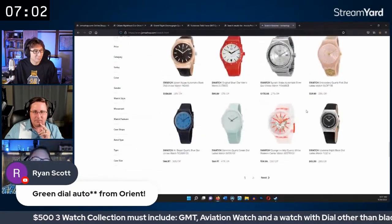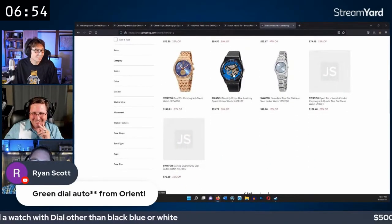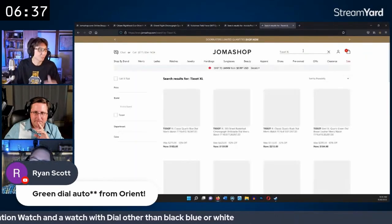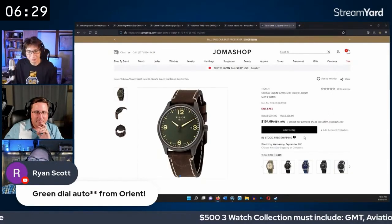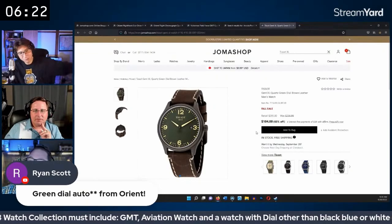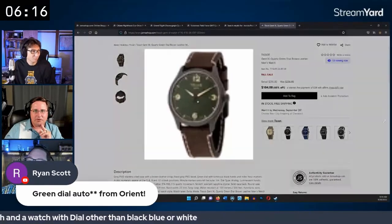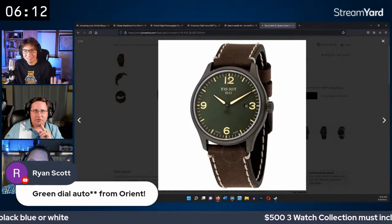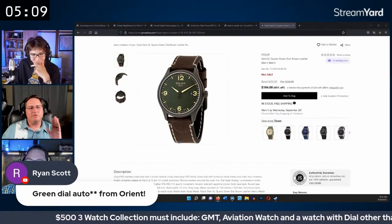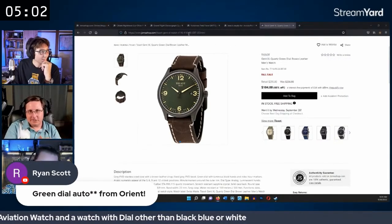A Swatch is floated as another interesting option — they've always wanted to try one. A green Swatch in a quasi-aviation style at $104 is discussed, 42mm, green dial, but maybe a bit field-watch in feel. They conclude they need to prioritize finding the GMT watch first, as that will consume more of the remaining budget.